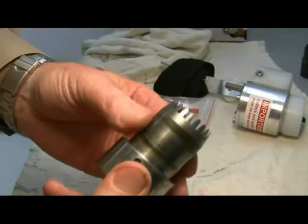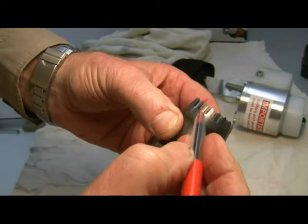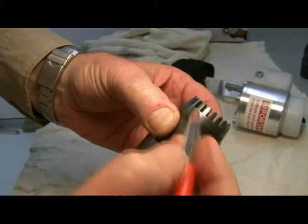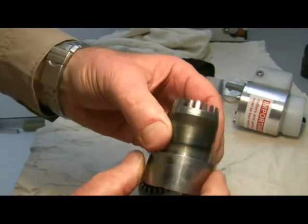Secondly, by pulling them apart, you can look closely at the face of each tooth and see if there's any excessive wear. If there's excessive wear, you may be able to correct that by using some grinding paste, which we'll do in a minute, or it'll be a case of a new set of cutters.